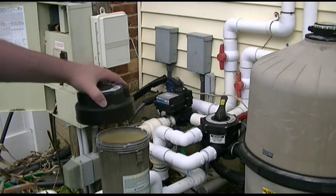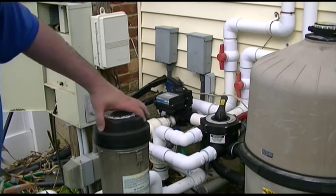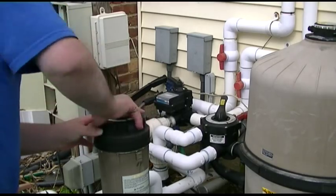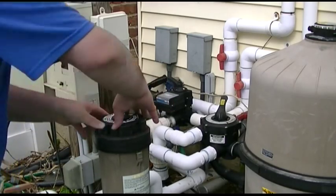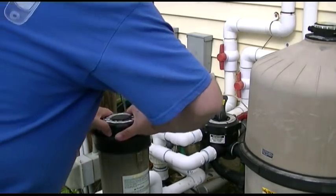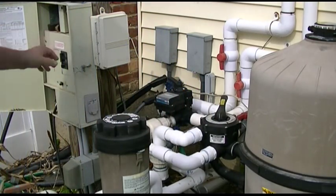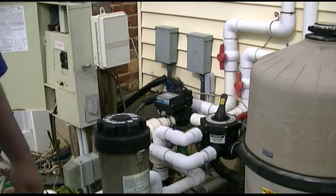Okay, time to put that cover back on. And just like that, we'll put it back on, and it fires right back up.